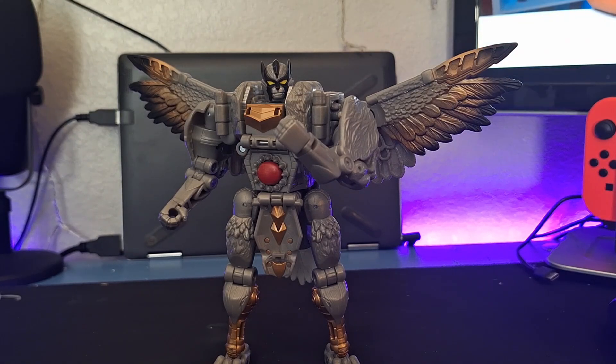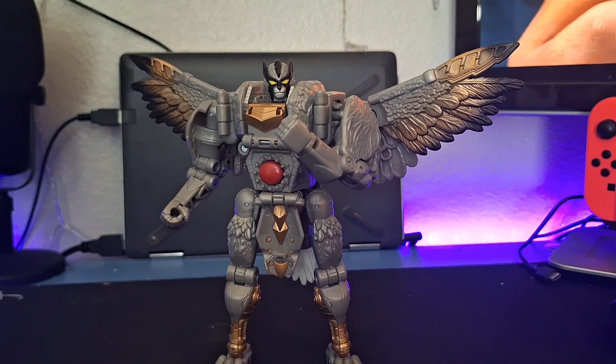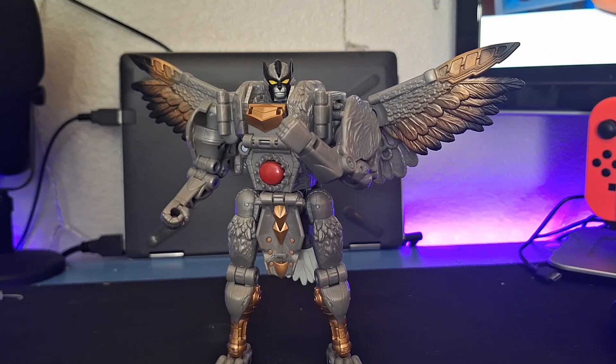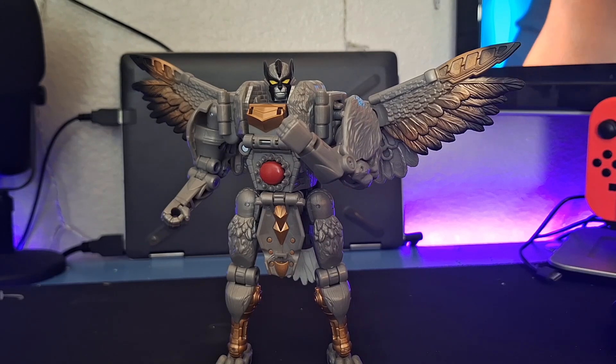There you go — that's the Transformers Legacy United voyager class Silver Bolt. It's a pretty good figure, pretty cool, and different from most Beast Wars figures which are typically four-legged cats. This guy's a different change of pace — a mix of two animals, just like Inferno and Megatron were very different from what I'm used to. The transformation is interesting and fun, and Silver Bolt's a cool Maximal. I love this figure a lot. Hope you all enjoyed — hit that like button, subscribe for more, and I'll catch you in the next Raised Gaming Core video!